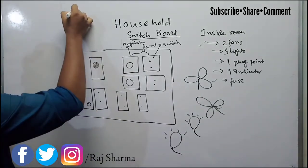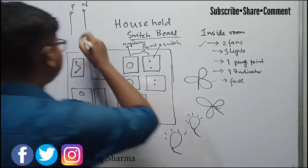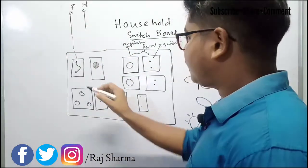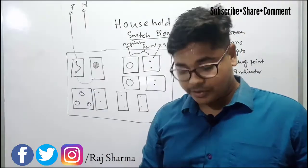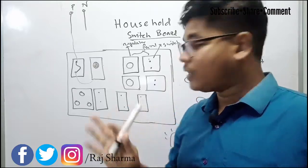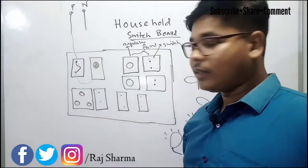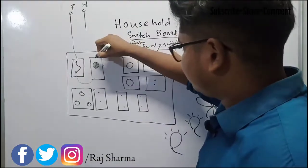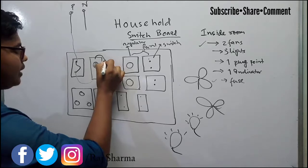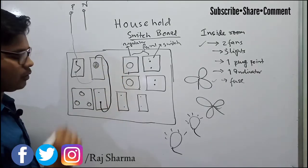First, let's see the phase wire connection. The phase wire will first go to the fuse. When there is a short circuit, the fuse has to stop the supply to the switchboard. So before going to the other switches, the phase has to cross the fuse. After that, it will go to the indicator.